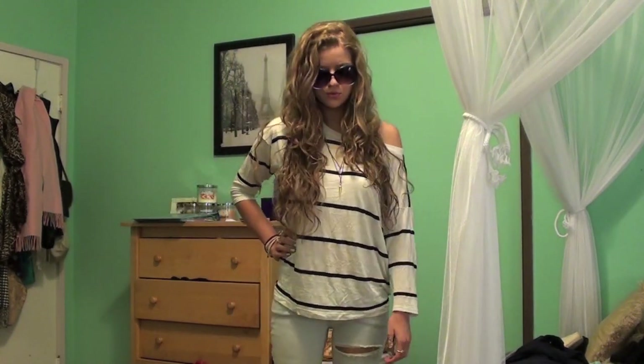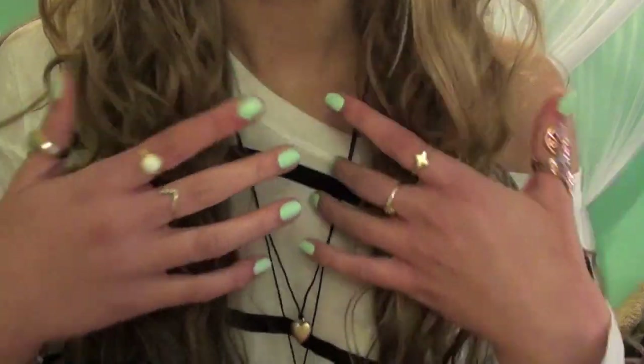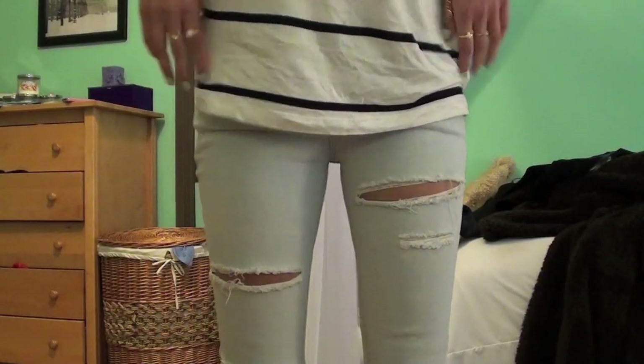And this is the outfit. I just have a slouchy off-the-shoulder striped top with a lot of necklaces, big sunglasses, and doing Miley's signature peace sign. Super cute, and tons and tons of rings — really bohemian jewelry style.